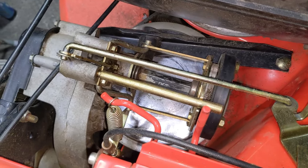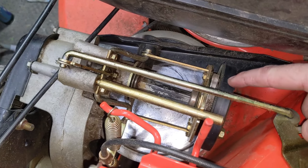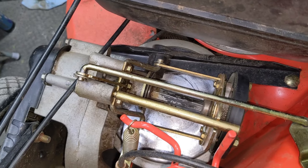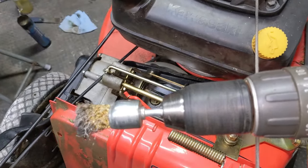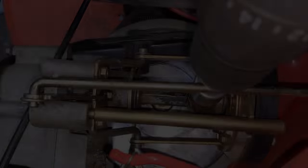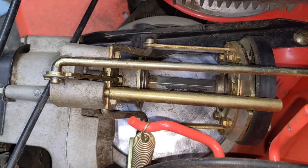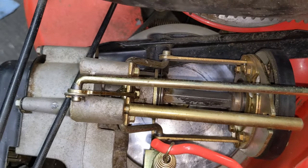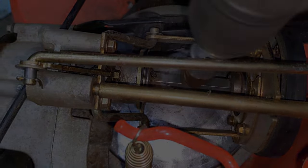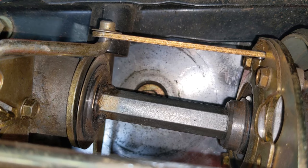In order to reach both sides of that shifter hex shaft, we're going to put the speed select lever into the fastest position. That's going to move the friction wheel all the way over to the right and expose the left side and center of that shifter hex shaft. Then we're going to use a drill with a wire wheel bit to go in and clean all that gunk from that shaft. Roll the lawn mower forward a little bit and keep repeating those steps of cleaning and rolling forward until you get the majority of that shifter hex shaft clean.